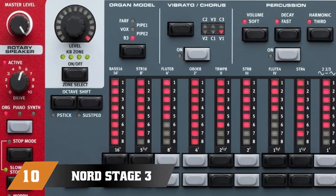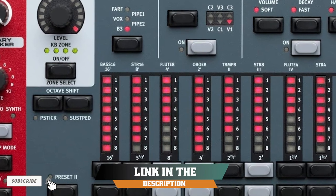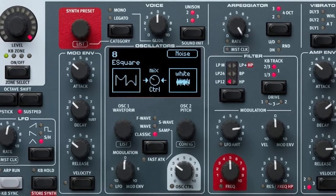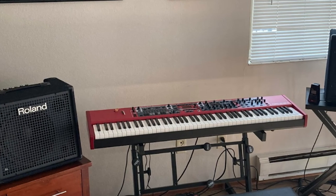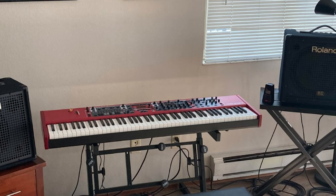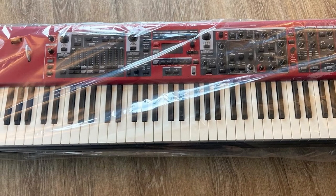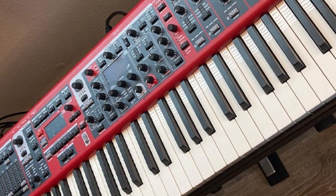Finally, the number 10 position is dominated by the Nord Stage 3 88 Key Digital Piano. Nord is a famous Swedish company that has been the favorite choice of many musicians — whether it's about digital pianos, synthesizers, performance keyboards, or organs. Simply put, we are talking about a leading company in the business, and the Nord Stage 3 is one of its best-known products. This stage keyboard came as a successor to the legendary Stage 2 model and is even more impressive. The power of this keyboard comes from three separate sound engines: piano, organ, and synthesizer.